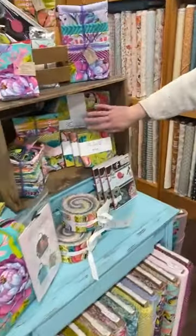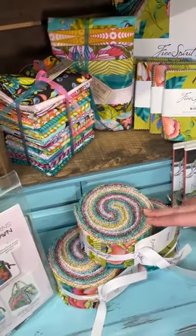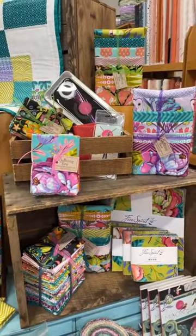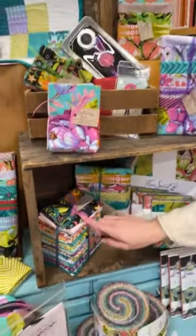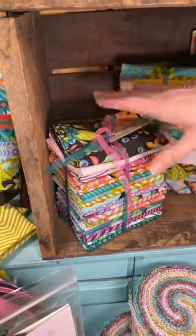We also have the pre-cuts: the ten inch squares, the five inch squares, and the two and a half inch strips. We've also got a few fat quarter bundles here in various amounts, and we have one of the entire line — every single fabric from Moon Garden all in fat quarters.